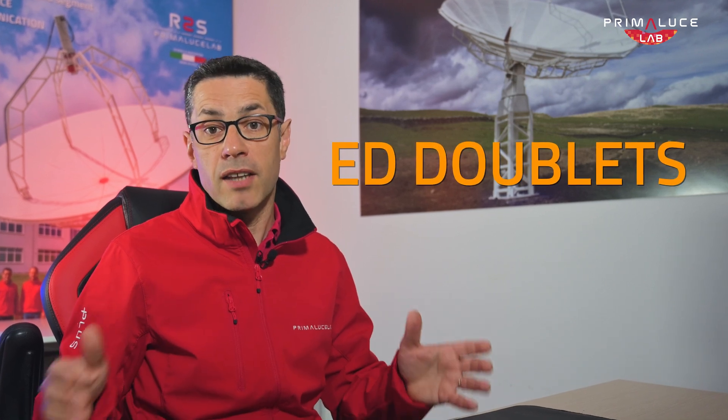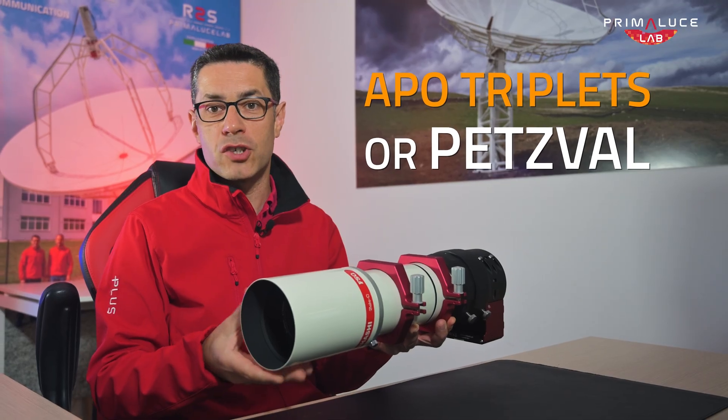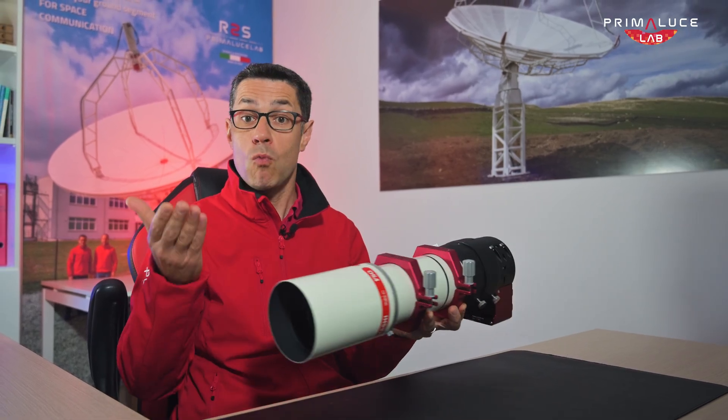Refractors are my top recommendation for beginners and many advanced astrophotographers. They are simple to use, require little maintenance, and offer high contrast and sharp images. Even if achromatic models are budget-friendly, since they can show chromatic aberration, go for ED doublets, or better yet, apochromatic triplets or Petzval designs for the best color correction and detail. They are perfect for wide-field deep sky photography, like capturing the entire Andromeda galaxy in one shot.